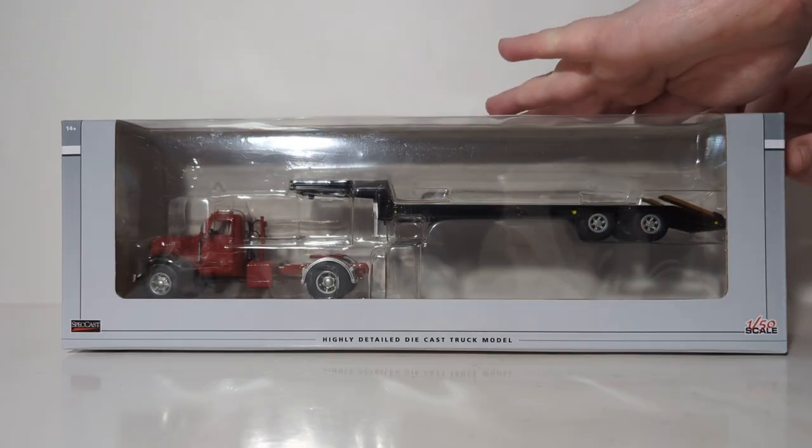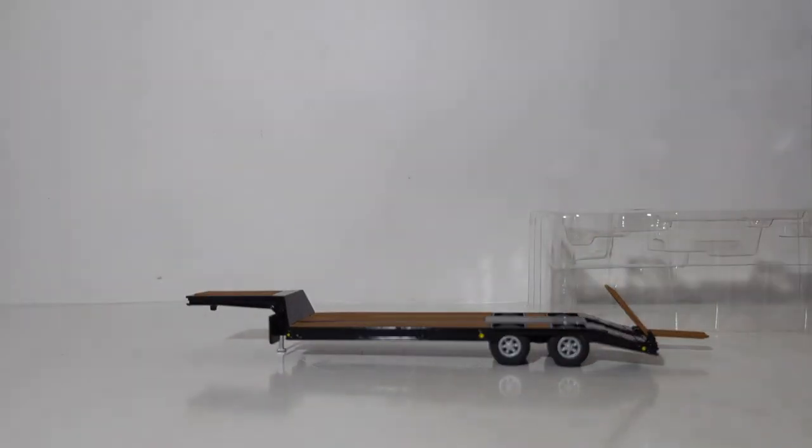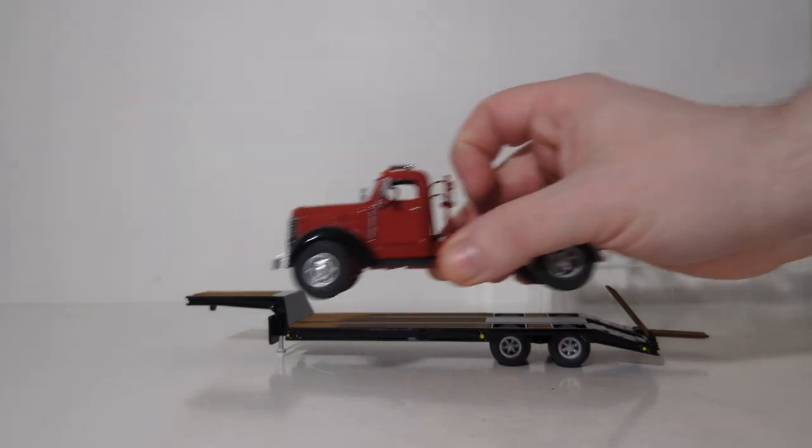Let's get this thing out of the box. Thankfully, this model does not have the modeler's worst friend in terms of twist ties — you don't have to deal with those. It is housed between two plastic pull-apart formers. Once you pull that off, first out of the box is the lowboy trailer, and next is the KB-8 tractor.